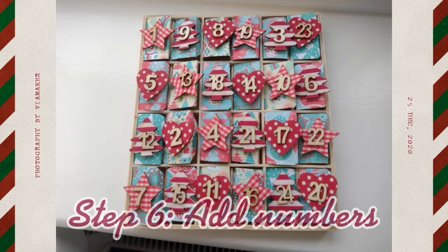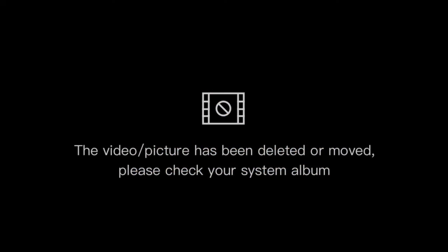All we had to do was peel the back off and stick the numbers onto the doors. We then printed off some chocolates to put inside, glued them onto foam, cut them out, and put them inside the advent calendar.